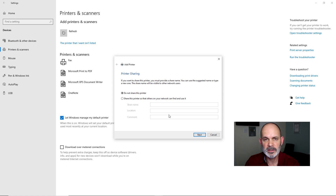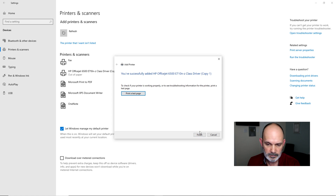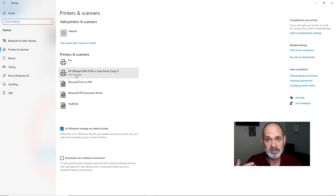Give the printer a name — the default is fine — and on the printer sharing screen, do NOT share the printer from this computer. If this computer is shut off, other computers would lose access. Instead, go to each computer individually and follow this same procedure so every computer connects directly to the printer. Click Next, and you can print a test page if you wish. You'll see the printer listed, and in my case it shows 'out of paper,' confirming we're communicating with it successfully.